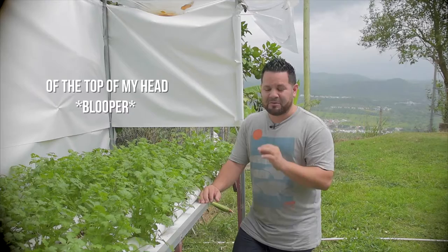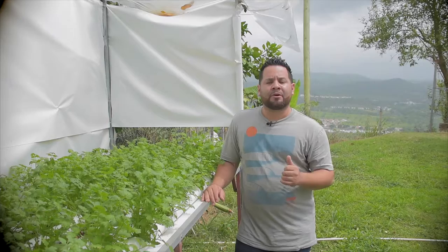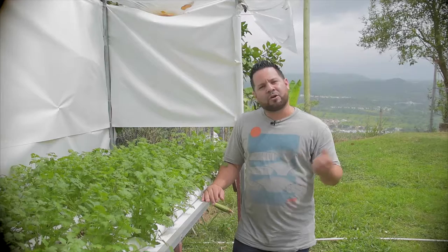I can't remember the name of it off the top of my head, because I'm very new to these little insects — I'll put it down in the description below. These little insects have been attached to the bottom of the leaf. They can easily be taken off, but they seem to keep coming back. So I went to my local hydroponics store that we have here, and I was talking to the gentleman there, explaining the problem that we were having.